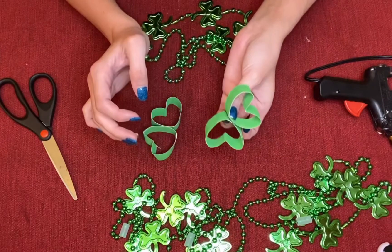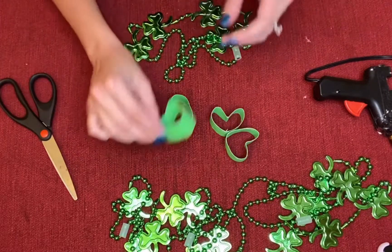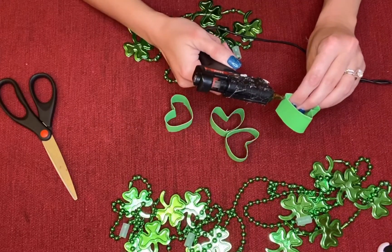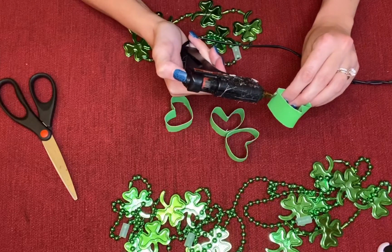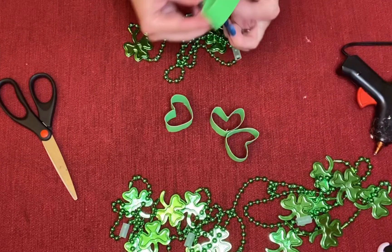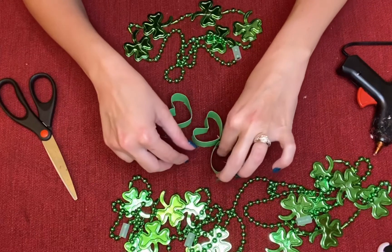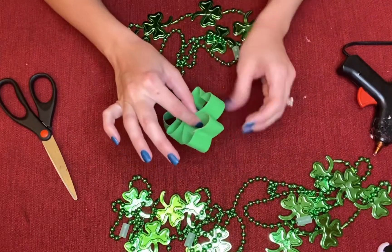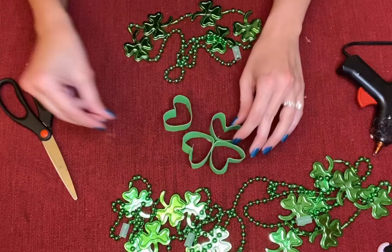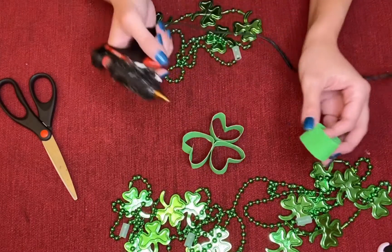Push it together so you have one. Then go ahead and grab another one and add it to this side. Squeeze that together — it's very hot so make sure that you're not squeezing it too hard, but just enough so it can stick.